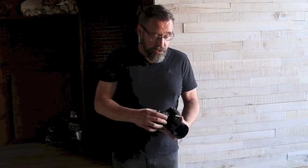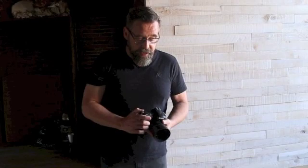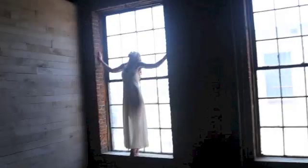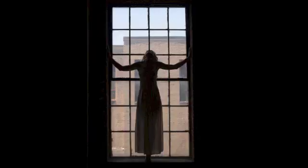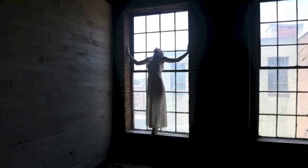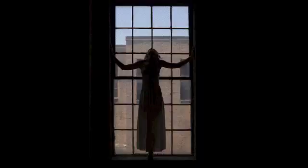My exposure was 1/250th of a second at f4. I'm going to raise my shutter speed to 1/500th and keep it at f4. Still a little bit too light. I'm going to go up to f5 and 1/640th of a second and shoot it again. And there is my exposure. Now I've got my light and I know what I'm working with.